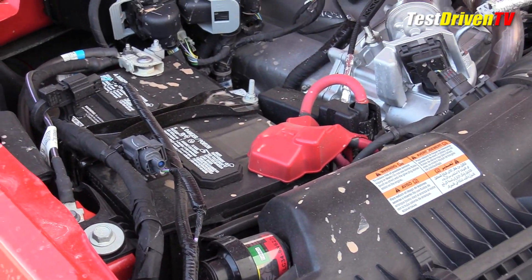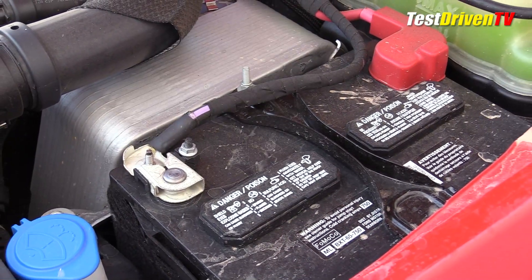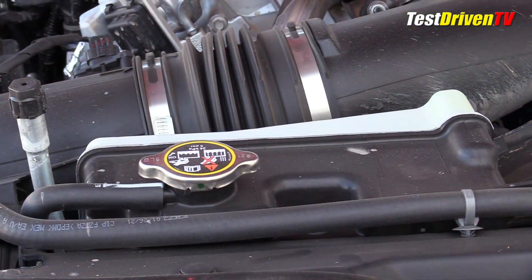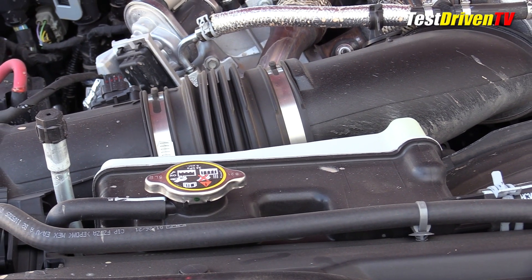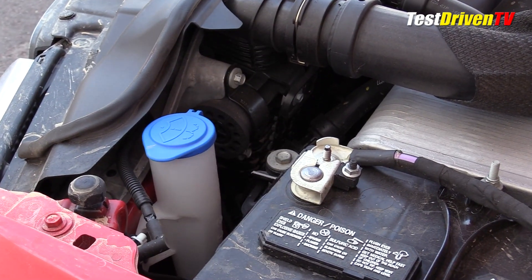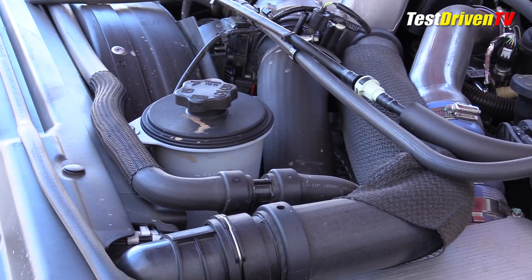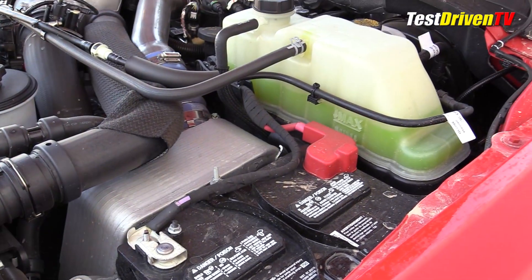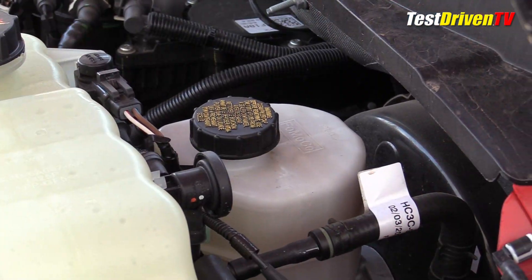There are two 12-volt batteries — one on the passenger side next to the air filter box and the other at the driver side front. The reservoir for the secondary cooling circuit serving the air-to-water turbocharger intercooler is at the rear of the main radiator near the center. Windshield washer fluid is right up front next to the radiator, and the power steering reservoir is just behind it ahead of the engine. Further up, close to the driver side firewall, is the main coolant reservoir, and behind that the brake fluid reservoir.